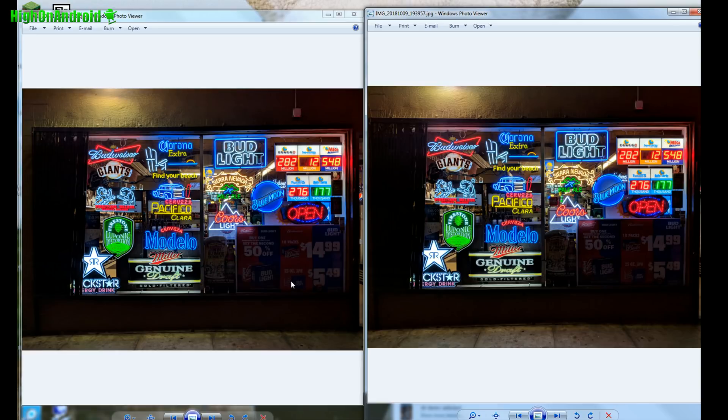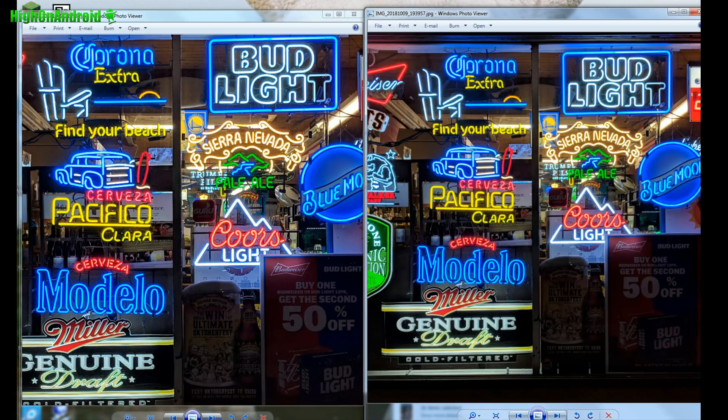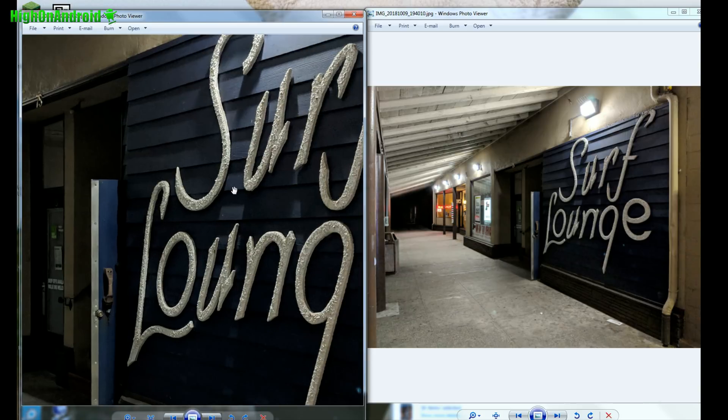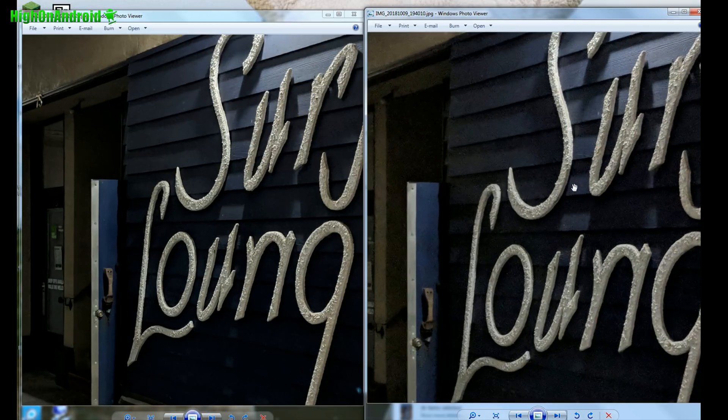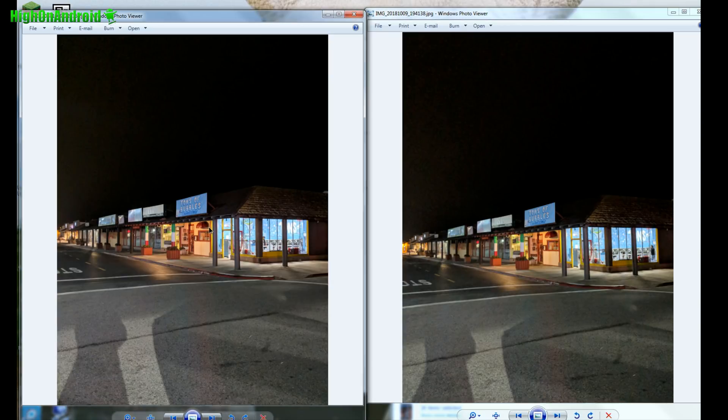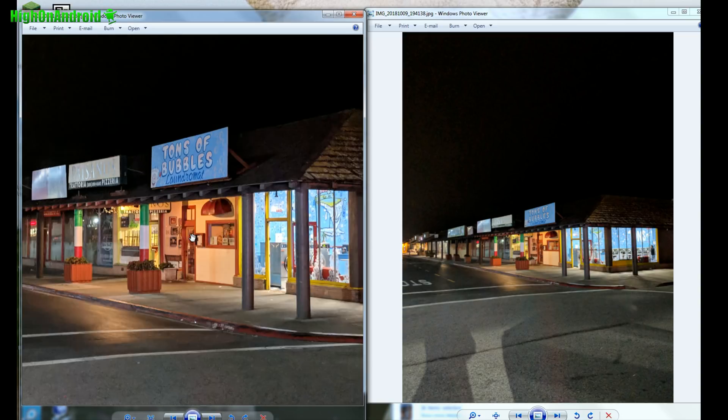Here's a shot of some neon lights — zooming in, it's about the same. And here's a shot of some low light, and you can see there's a lot less noise with the Pixel 3 camera versus the Pixel 2 XL, which has the Android/Oreo camera. It does process the noise a lot better.